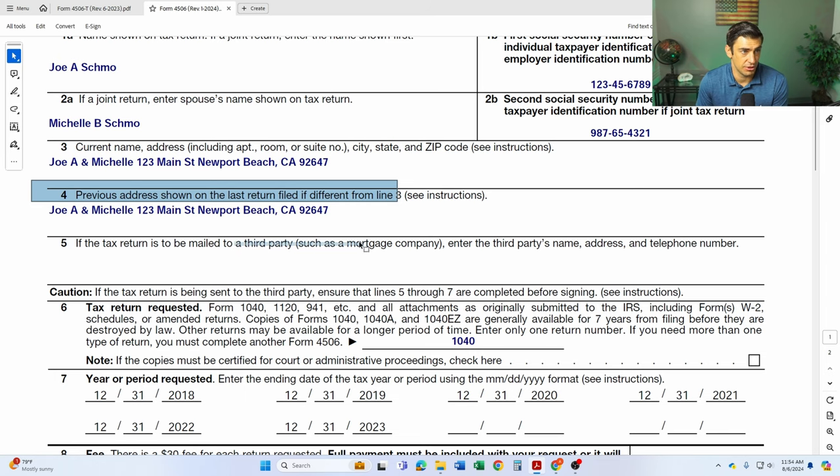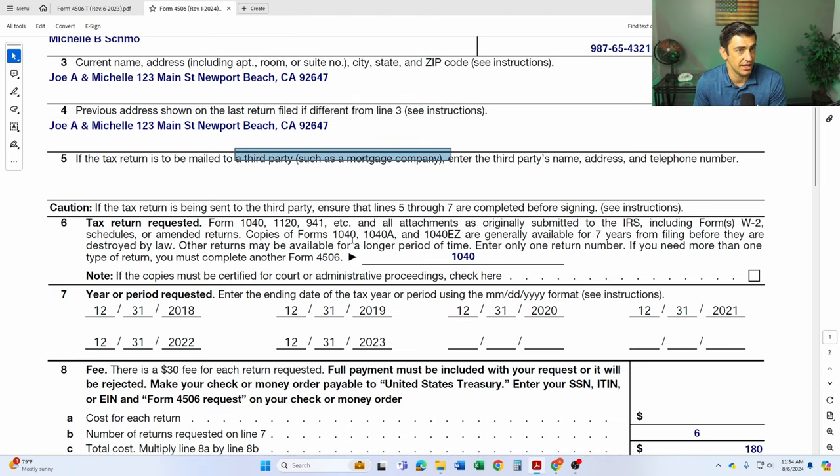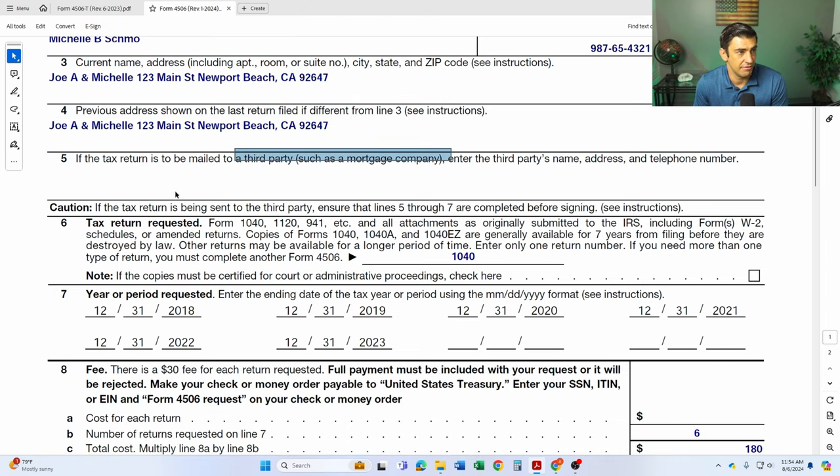Line four is the address that was shown on the last return that you filed. Line five, if it needs to go out to a third party, like a mortgage company trying to get a house — but if not, you can leave it blank. Line six is the type of return that you're requesting. So the 1040 is the individual return — I'm assuming this is most common here.